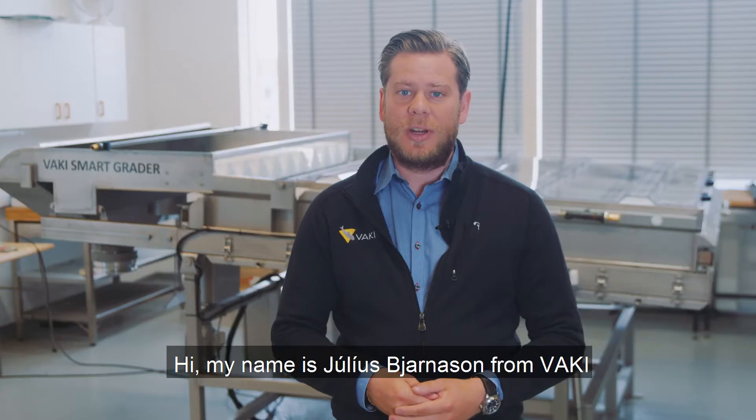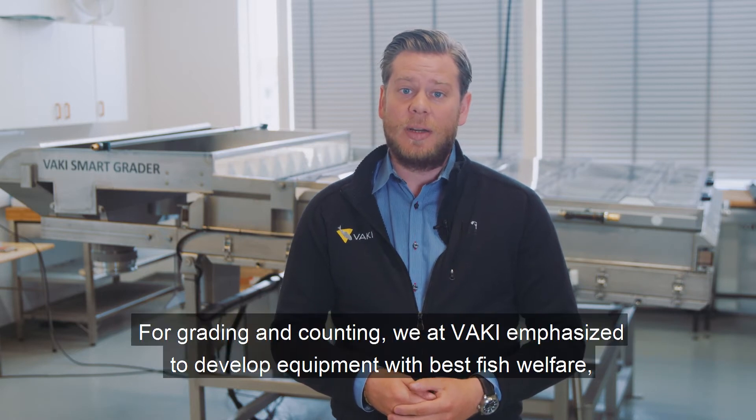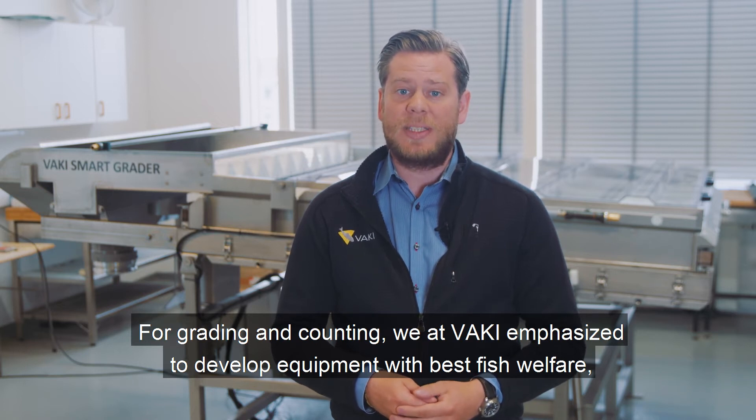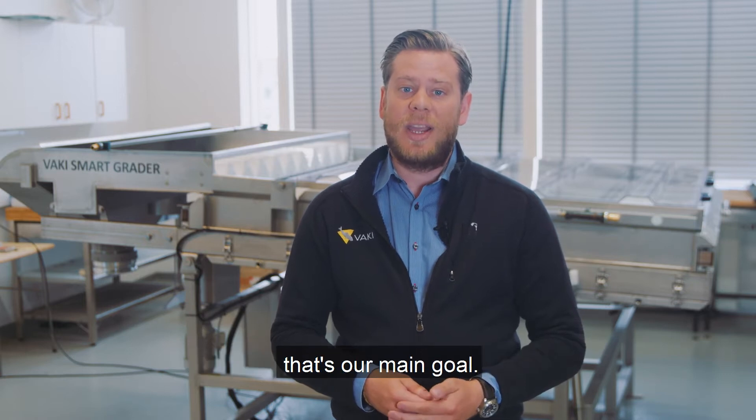Hi, my name is Julius Bjarnason from Vaki and today I will be introducing the Vaki Smart Grater for grading and counting. We at Vaki emphasize developing equipment with the best fish welfare along with high accuracy and capacity. That's our main goal.